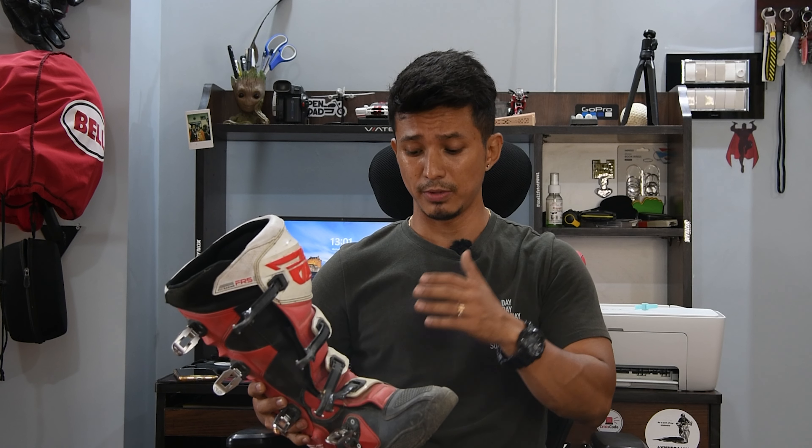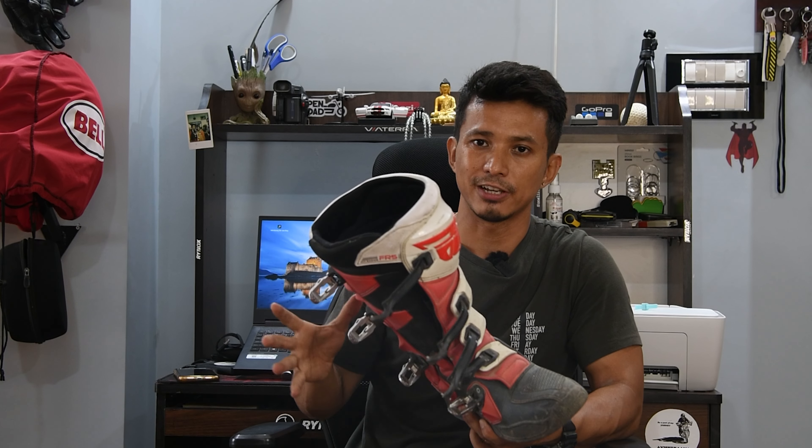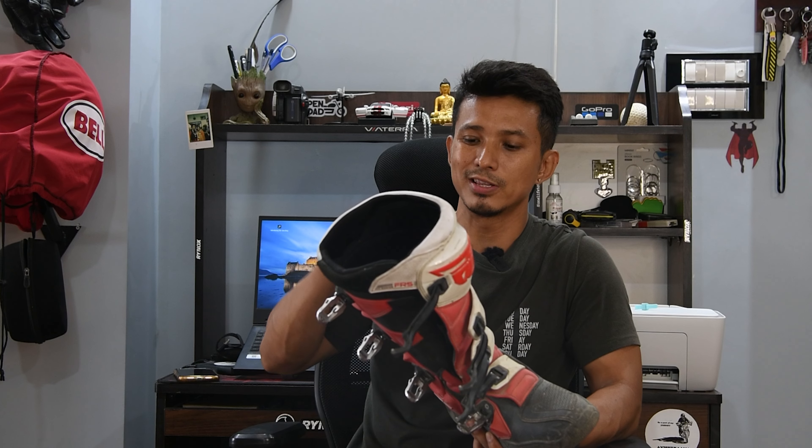I know MX boots are a bit stiff and you don't feel comfortable at first. But with time, when I was breaking it in, I spent almost 8-9 hours over 2 days continuously wearing it. After that, this boot became a bit more comfortable and took shape. It's very stiff at the beginning, but once you keep using it, it slowly becomes more flexible.